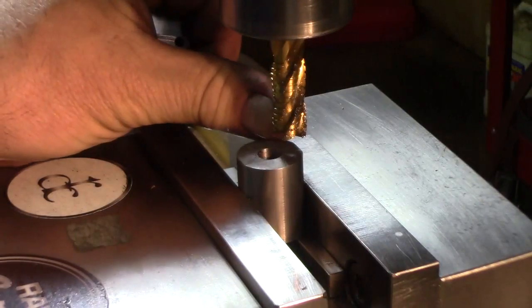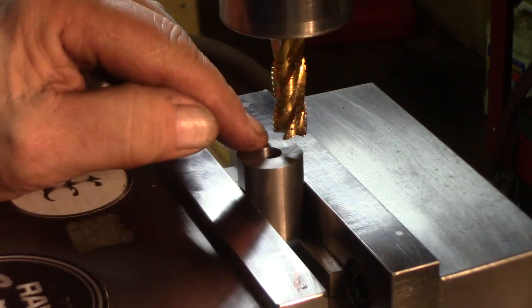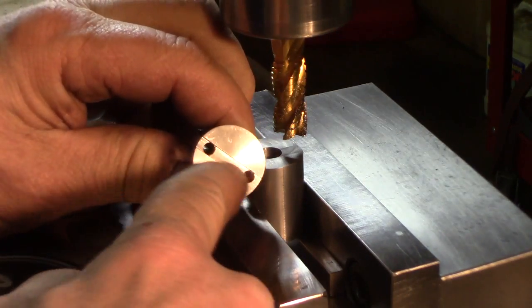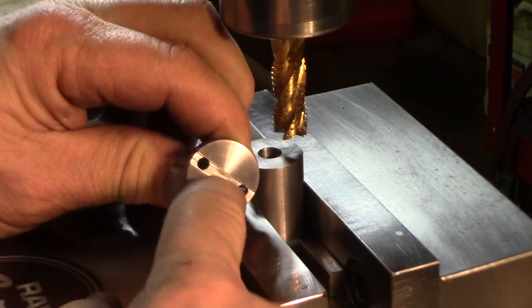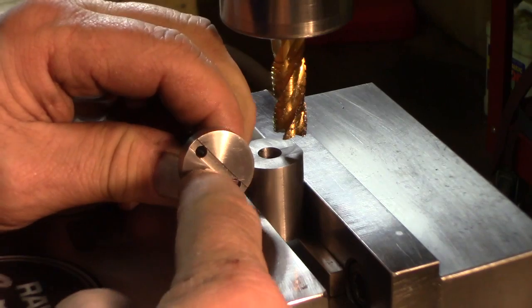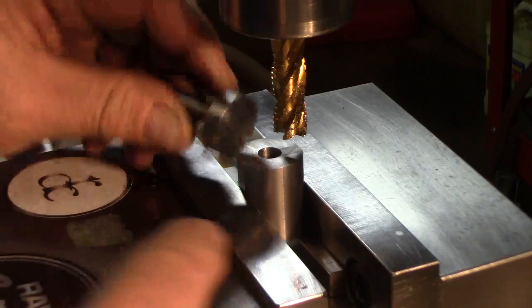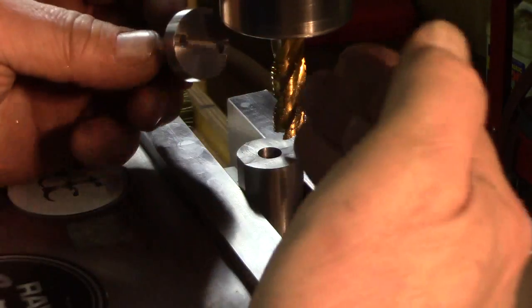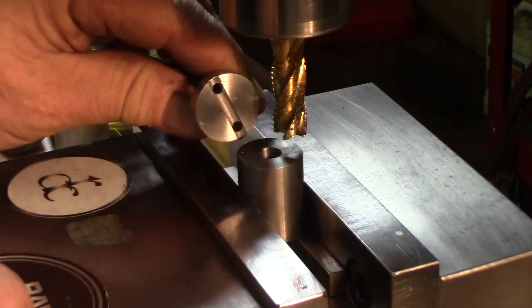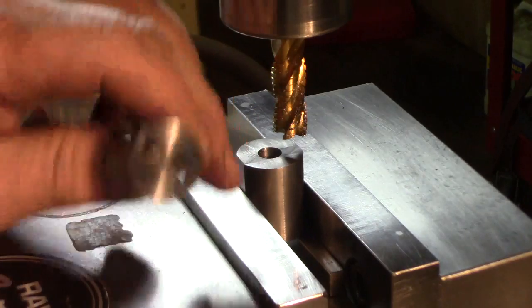We're going to make a matching tab or raised key, whatever you want to call it, in this surface, so it matches the shank groove here. That shank groove is 25 thousandths, so we'll make it only 20 thousandths tall, and it's 158 thousandths wide. We're going to make it a little bit wider and then sneak up on it to finish, going down 20 thousandths on each side.